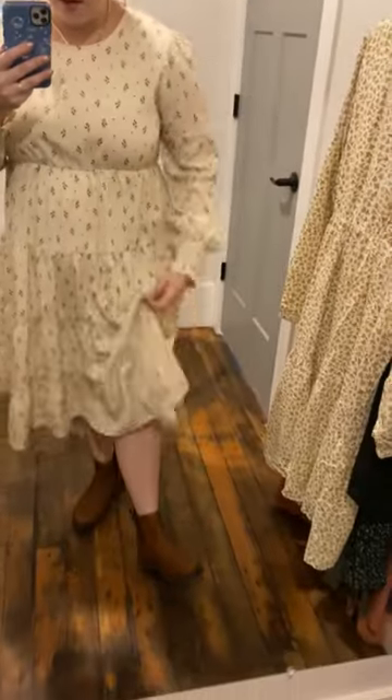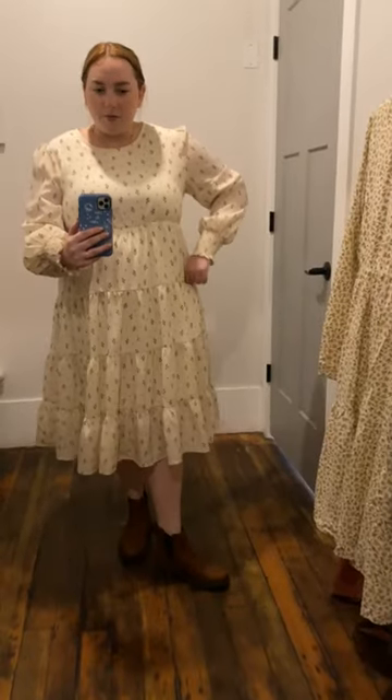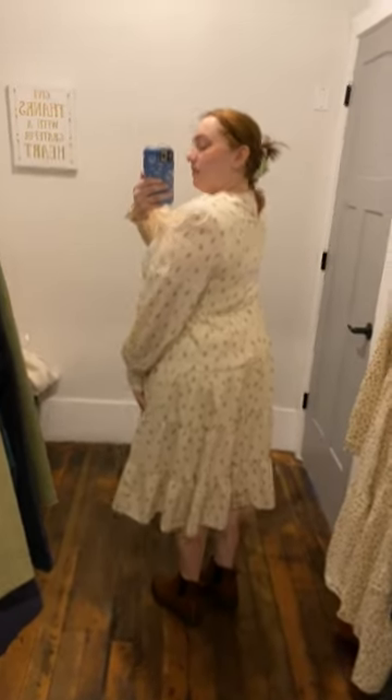There are no pockets. And then it is lined to my knee. I am 5'4 for reference and it hits me right under my knee. And then this is the backside of it.